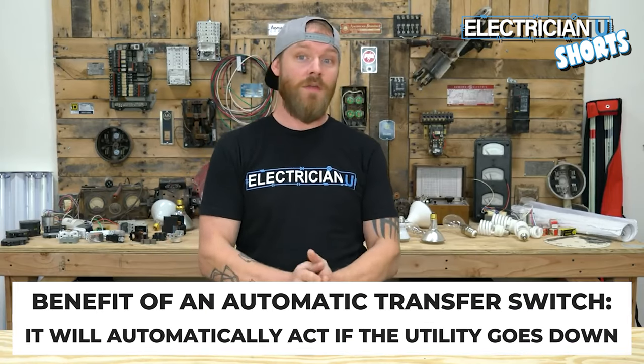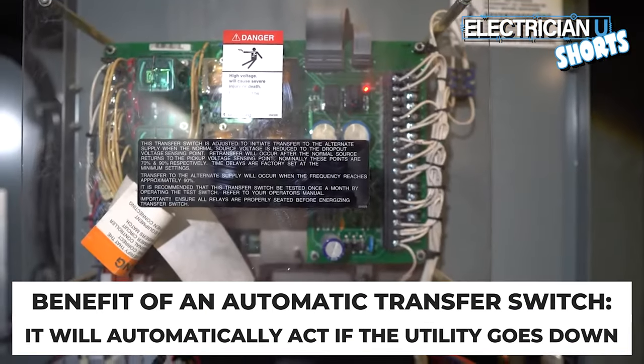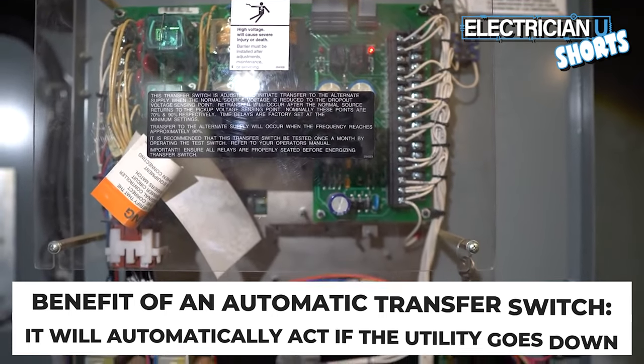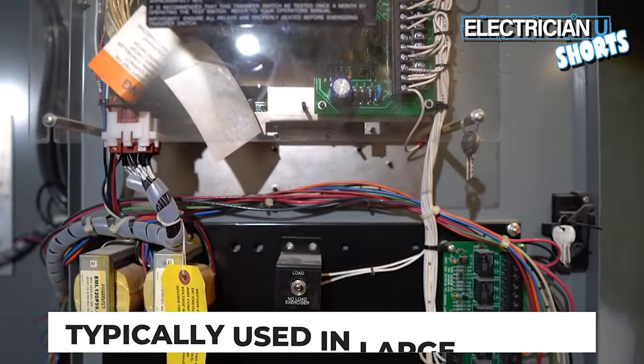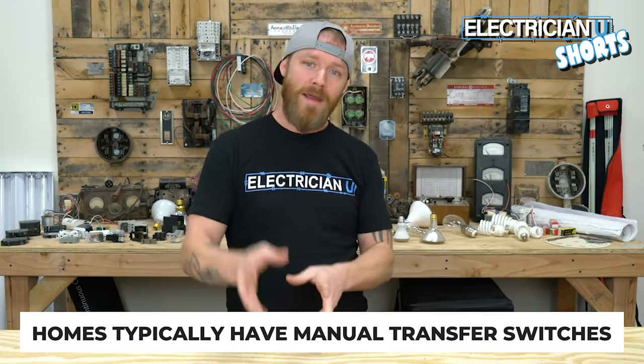The benefit of an automatic transfer switch is that it does all of the thinking and automatically acts if the utility goes down. So they're far more expensive and they're used in really big places, but most of the time for homes you're going to find manual transfer switches.